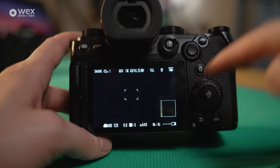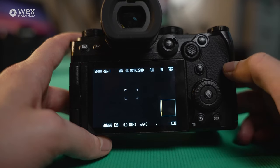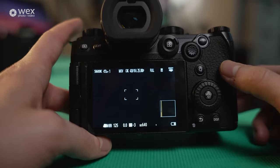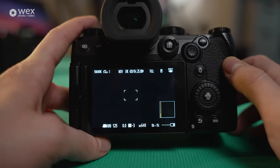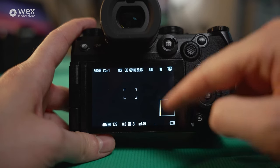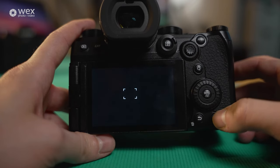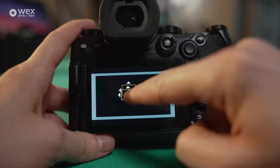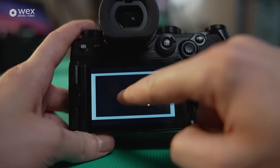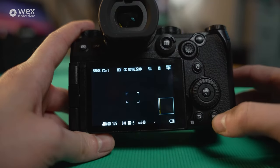This right here is a waveform monitor or vectorscope, basically to help you keep an eye on your exposure so you don't underexpose or overexpose. We're very underexposed here because there's no lens attached and the lens cap is on, so literally no light is getting in — as communicated by this scope. Hitting display again takes it away, giving you a cleaner image, and you can move the focus box around on screen.